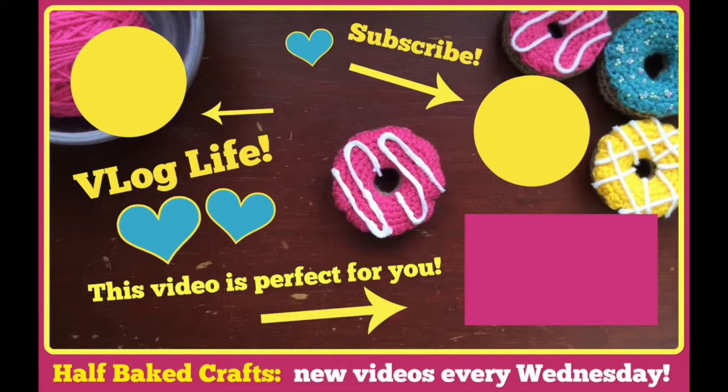I hope you enjoyed this video. If you did, hit the thumbs up and don't forget to subscribe for more fun tutorials, recipes, and baking adventures. Keep calm and yarn on. Bye!